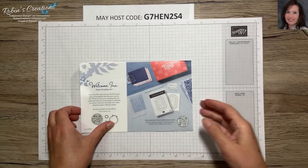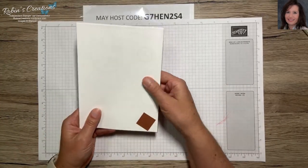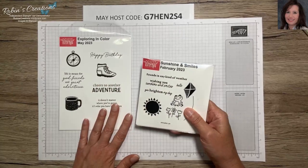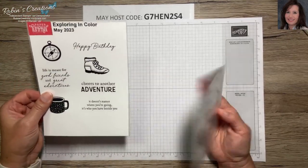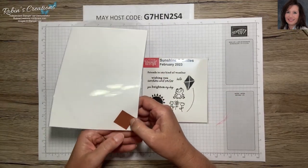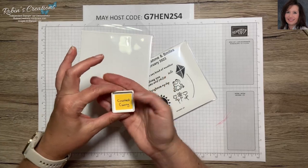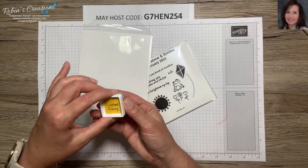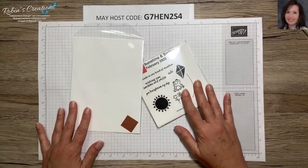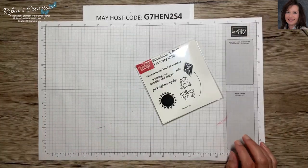Also, if you are a Paper Pumpkin subscriber of mine, you will receive a little sleeve. If your stamp set fits in a small one I put it in a small one; this month's doesn't fit the small one so I did a larger one. You will also receive a one-inch square of coordinating cardstock so you can store that on the bottom of the ink. This is Crushed Curry — I put the one-inch square there so I can store the ink spot upside down and the ink stays on top of the pad.